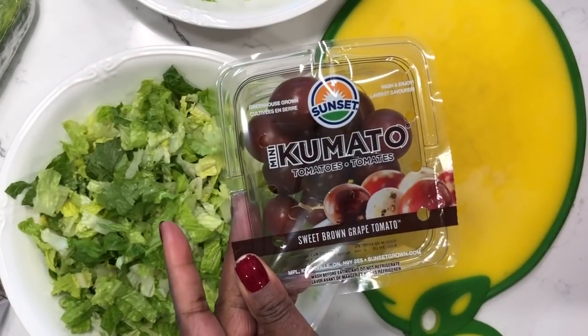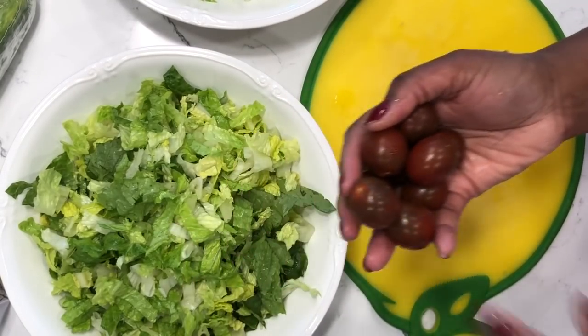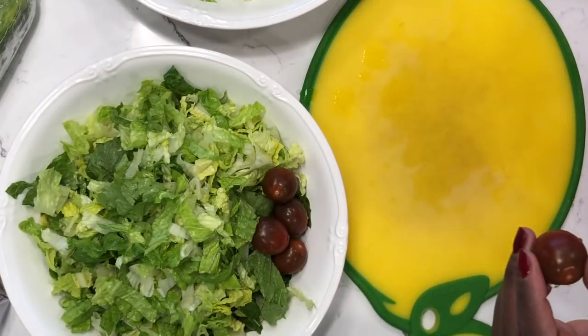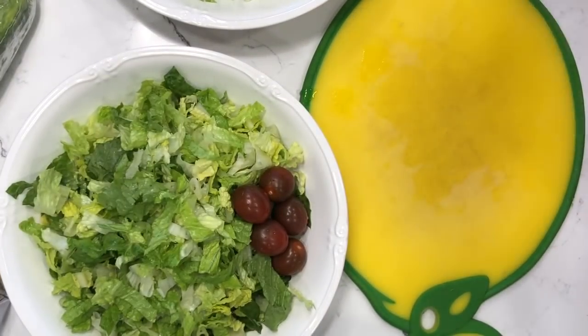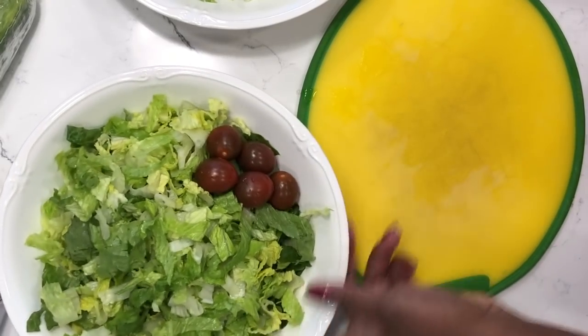First, I'm going to add some Kumato tomatoes. I absolutely love these tomatoes, but I found out my husband does not like them. We switched places — he used to love all kinds of tomatoes. I would have never eaten these in the past, but I just absolutely love them. They're like candy to me right now.